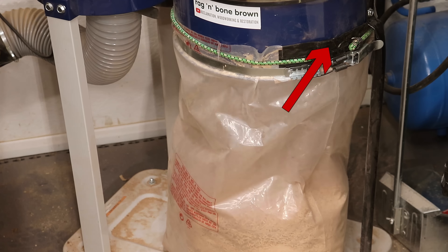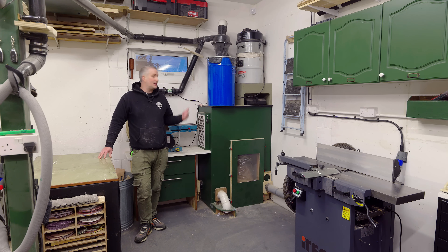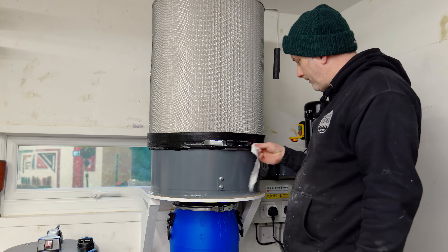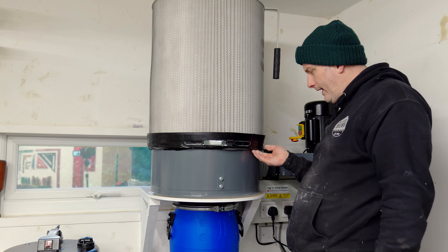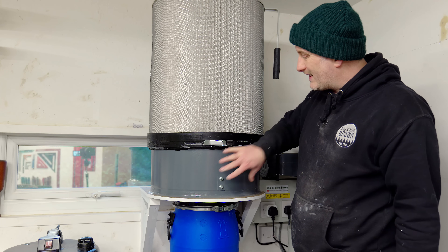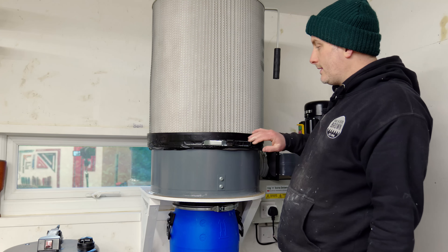I also noticed that I could smell dust every time the extractor was on — the same problem I had back when I was using the Charnwood 1hp extractor, which is why I ended up building a cabinet around it and adding another level of filtration. When I turned on the extractor I went around with a piece of tissue paper around the filter to see where air was leaking out, and it was leaking out around this side here. I mentioned in the previous video that I didn't like the way the filter fitted so loosely onto this component, and it seems my concerns were not misplaced. I ended up running some duct tape around where the weather stripping meets the filter, and that has completely solved the problem.